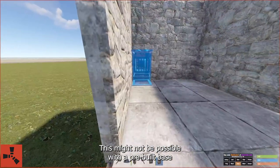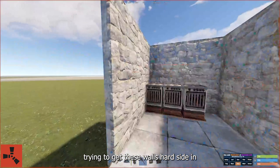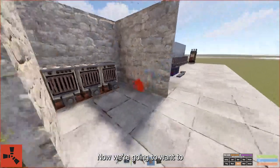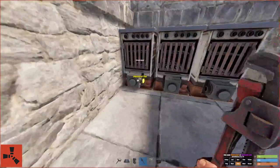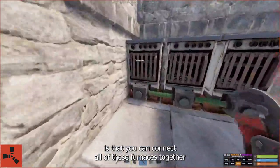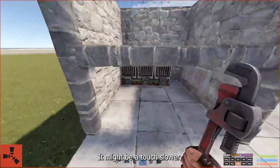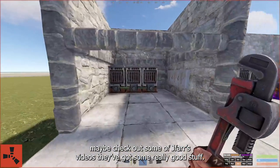This might not be possible with a pre-built base or one that you're just expanding on, but if possible, I'd recommend trying to get these walls hard side in when you make these placements, especially these first furnaces. And while we've got the room here, we're going to go ahead and put these splitters down as well. Now we're going to want to get some frames down here. Something that I learned — probably a little bit too late — is that you can connect all of these furnaces together and have one input, one output for all daisy-chained furnaces, and it works just the same as if you put conveyors attached to all of them. It might be a touch slower — somebody who has more knowledge on that might be able to weigh in. I'd maybe check out some of Jafar's videos; they've got some really good stuff.